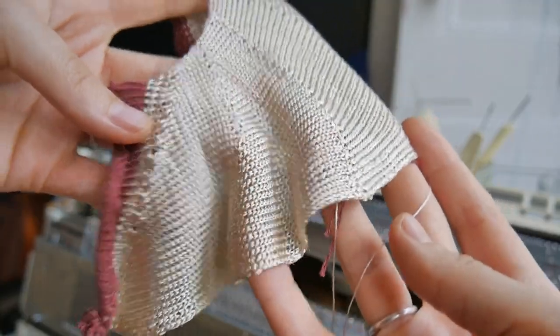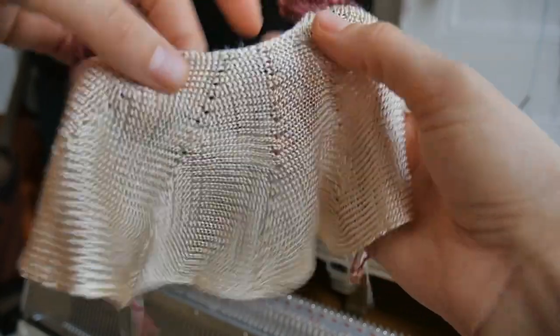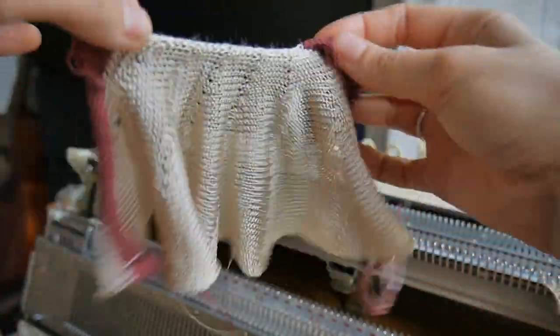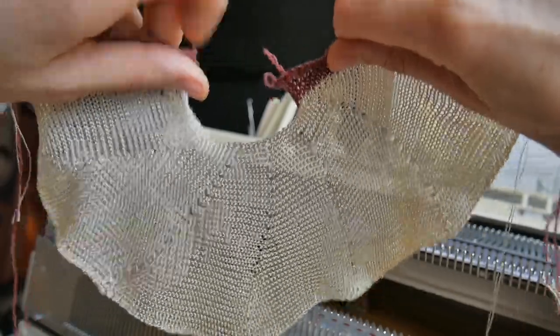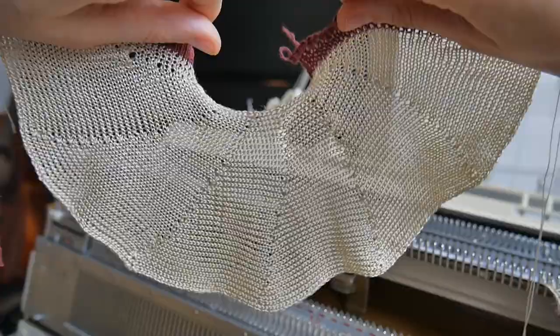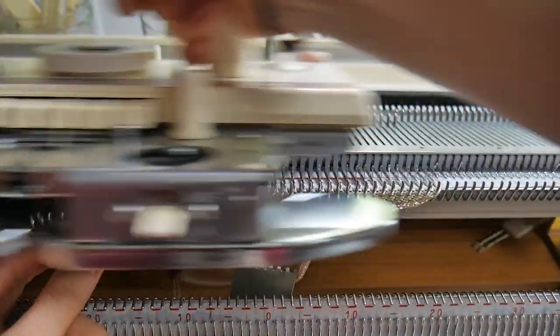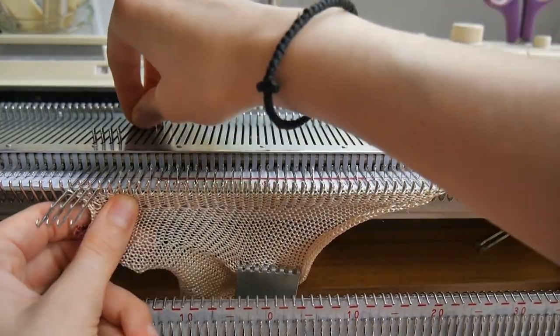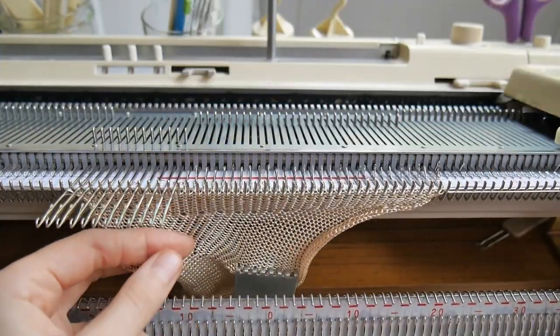This is how the sample looks like. Viscose is a great choice if you want to achieve a very fluid fabric. For the next example I will be pushing four needles at a time and again knitting two rows in between. The more needles you push out at a time, the less flare you will get for your skirt.